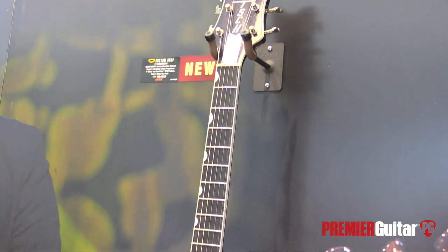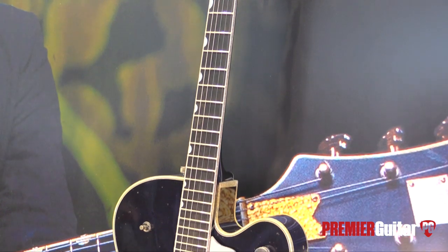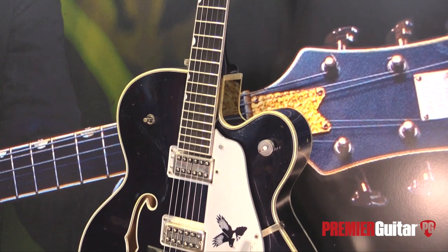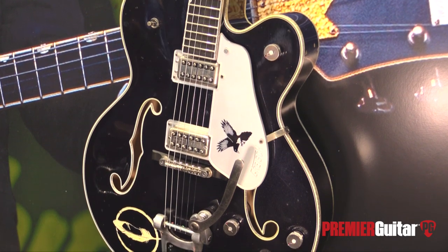Let's swap out for the Rich Robinson one. The interesting thing that struck me first is that the F-holes on Steve's guitar are sealed, and these are not, obviously. It just seems to me like when I think Steve Wariner and Rich Robinson — who's going to be louder? I'm probably going to be Team Robinson on that vote. But tell us what Rich was looking for in this model.